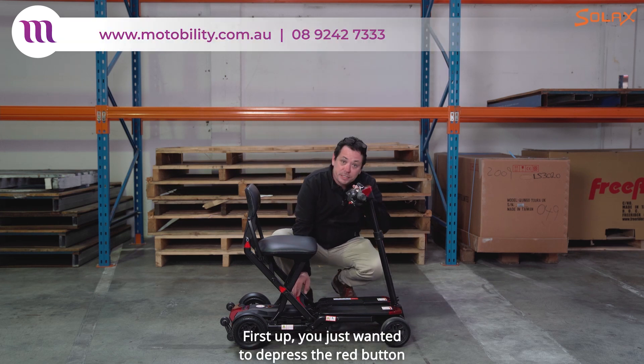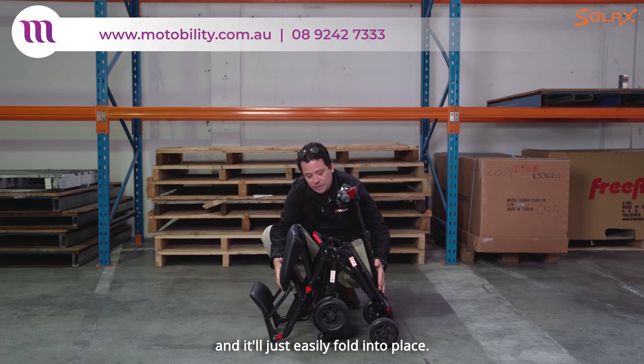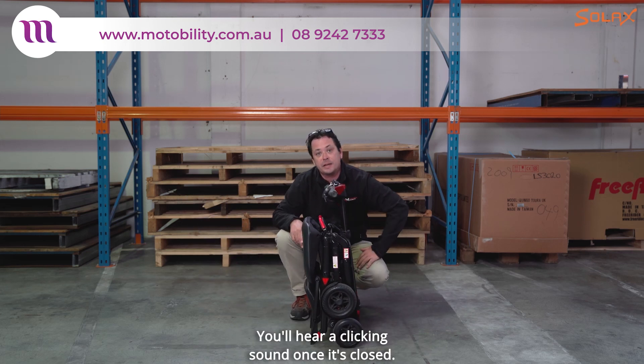First up you just want to depress the red button on the scooter and then just lift it up and it'll just easily fold into place. You'll hear a clicking sound once it's closed.